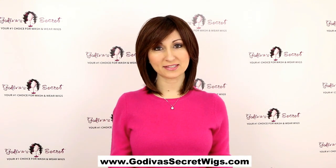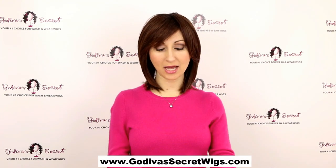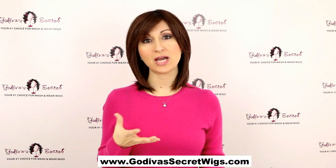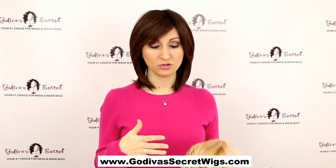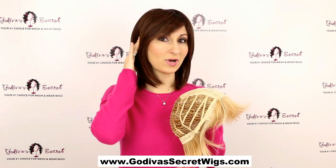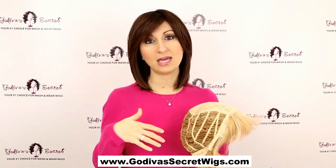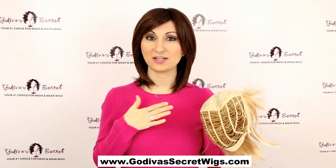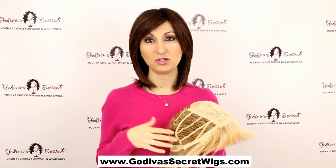Hi, I'm Danielle with Godiva's Secret Wigs. Today I want to show you how to cut the ear tabs off of your wig. For some of you, if your head's a little bit more petite, you may find that these ear tabs on the insides of the wig are going to be resting on your ears or hitting them, and it may start to hurt your ears. So for that, you can simply cut the ear tabs off.